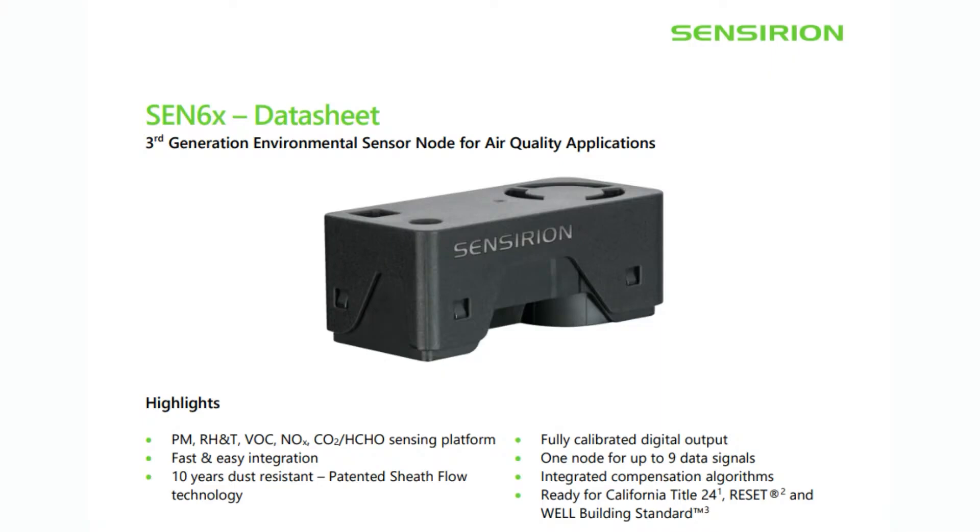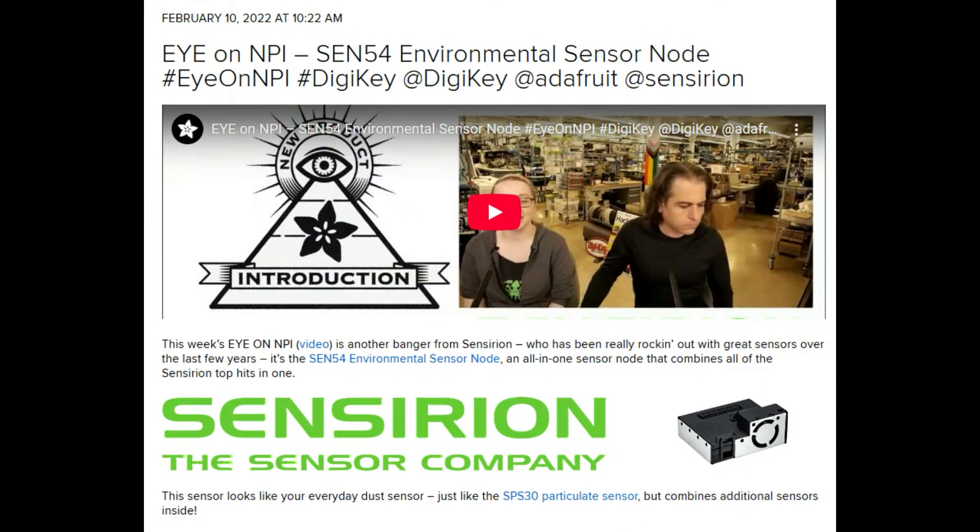It's really easy to use. It's got I2C, and it's a great price. If you added all the cost of all these sensors together, it would be definitely 50% more than the cost of just this one sensor. The CEN66 builds on the CEN55, and it has all the sensors that the CEN54 has, and it adds carbon dioxide.